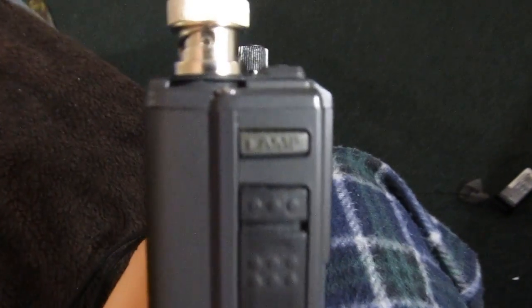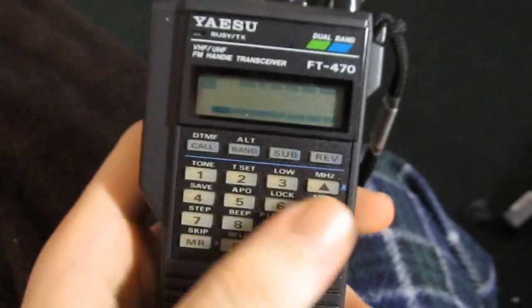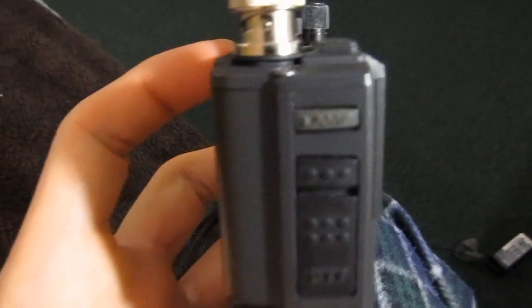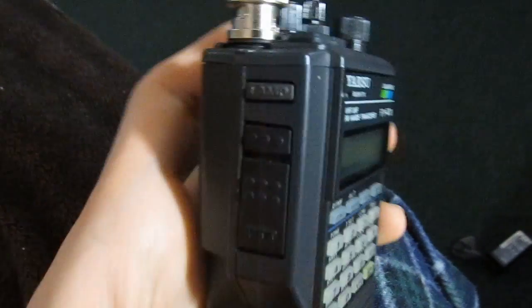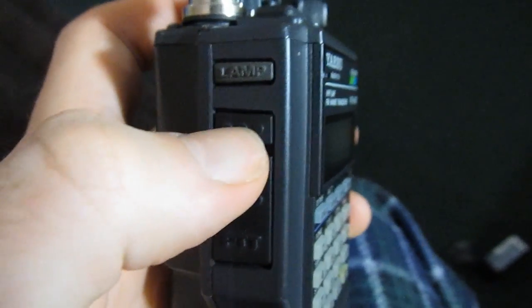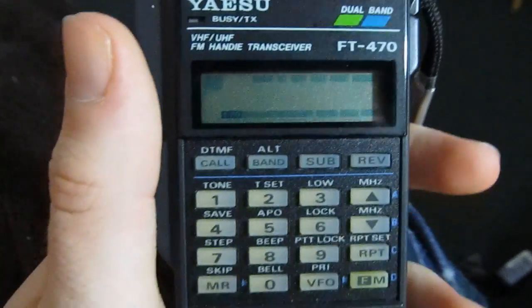On the left side of the radio, first you have a button called 'lamp' that lights up the backlight — the display and keypad are actually backlit. I'll show you when I turn this thing on. It's just a momentary switch; it's on for as long as you hold it and goes off when you let go. You get the push-to-talk button, of course. And up above the push-to-talk is a monitor button — when you hold it down it opens the squelch. Useful feature.